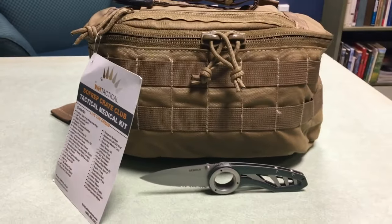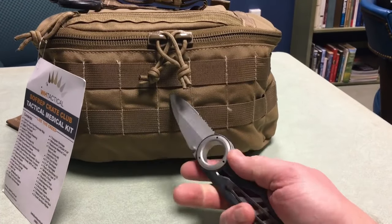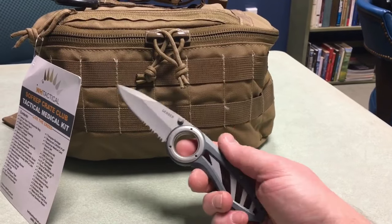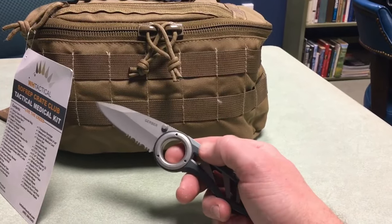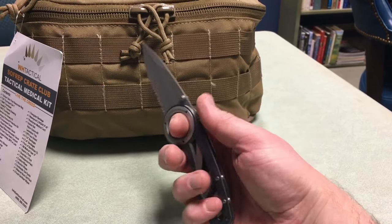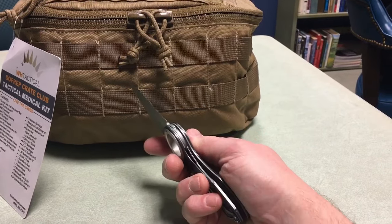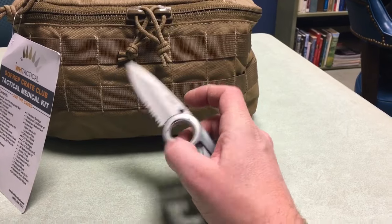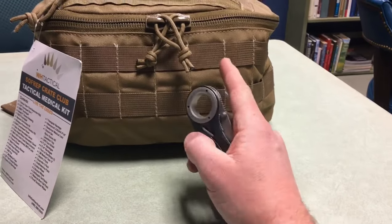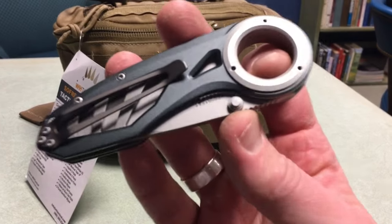What I want to do is jump right into talking about the med kit, and also mention this down here. So this is the Gerber Remix. I kind of have a soft spot for this knife because in a slightly different form — it actually had a button lock right here — it was really my first everyday carry knife. I loved it because you could hold it like this and I just felt like that was great control. This one now has a liner lock. Mine didn't have any serrations either, so it's slightly different. But in the Crate Club this month you got this kit from Wild Hedgehog Tactical and also this knife.